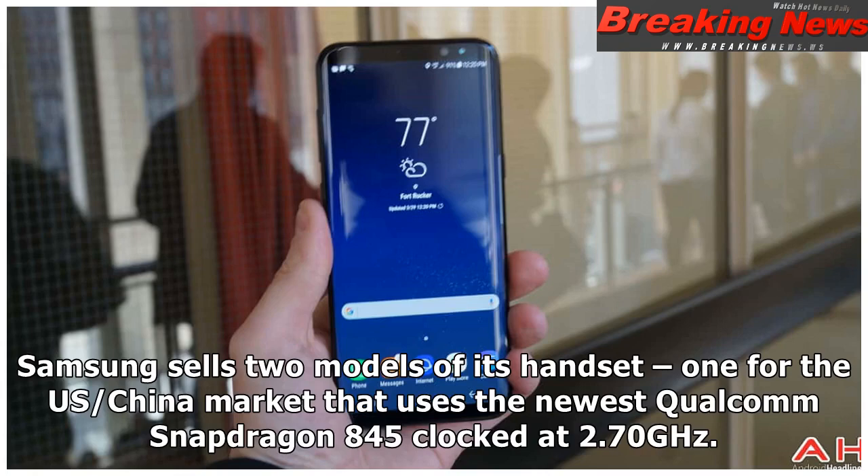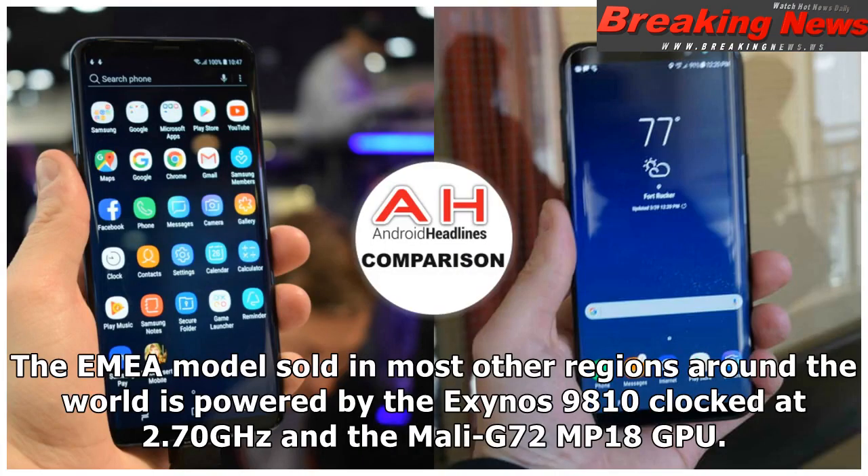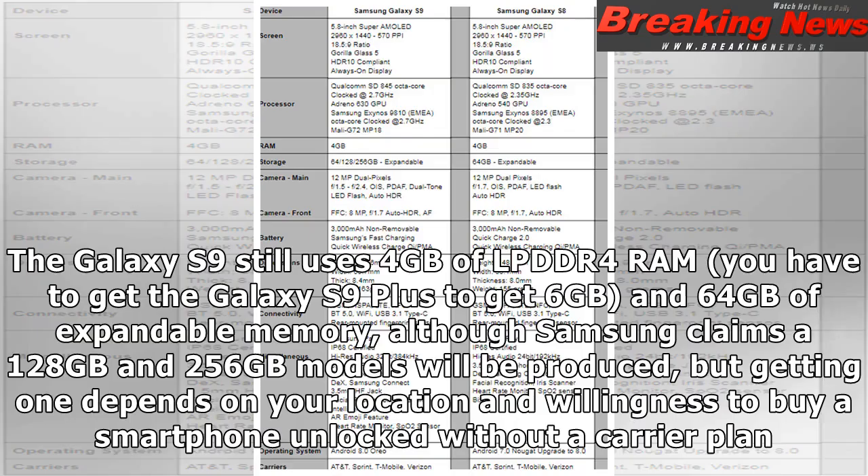Samsung sells two models of its handset: one for the US/China market that uses the newest Qualcomm Snapdragon 845 clocked at 2.70 GHz, and for outstanding graphics it packs the new Adreno 630 GPU. The EMEA model sold in most other regions is powered by the Exynos 9810 clocked at 2.70 GHz with the Mali G72 MP18 GPU. The Galaxy S9 still uses 4GB of LPDDR4 RAM — you have to get the Galaxy S9 Plus to get 6GB — and 64GB of expandable memory, although Samsung claims 128GB and 256GB models will be produced depending on your location.